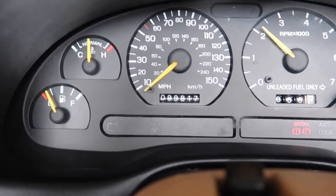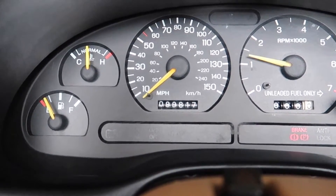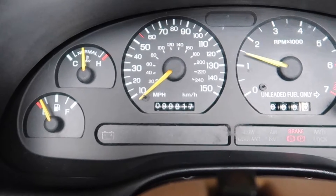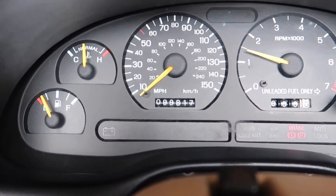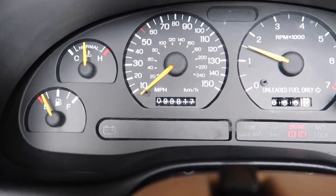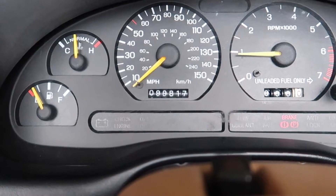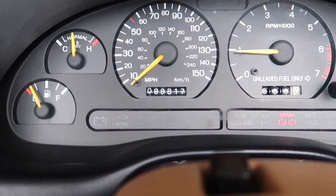Now it's going to start doing the cylinder leak down test. I can feel the car — it sounds like it's misfiring. What it's doing is shutting off one cylinder at a time, then turning it back on, making sure that all the injectors, spark plugs, and compression are all working fine. One, two, three, four, five, six, seven, eight, nine.